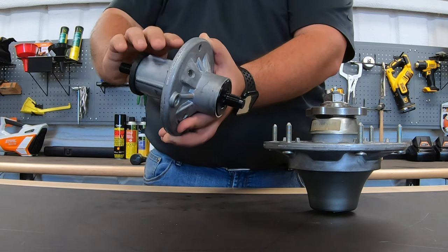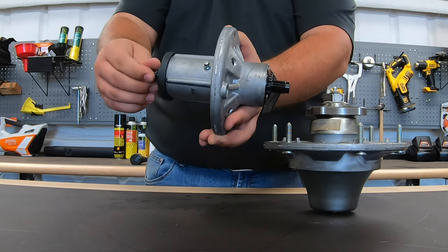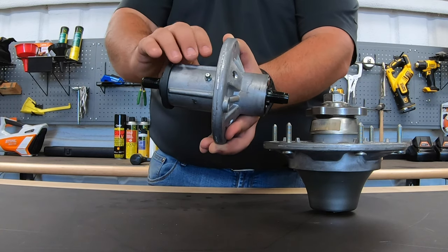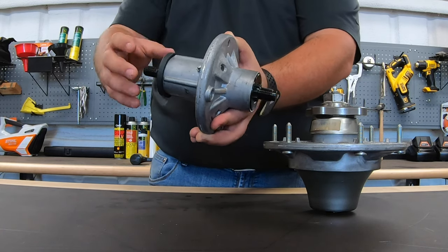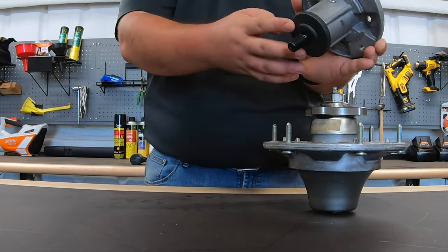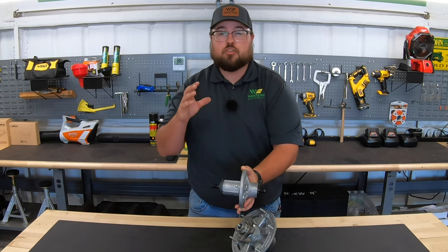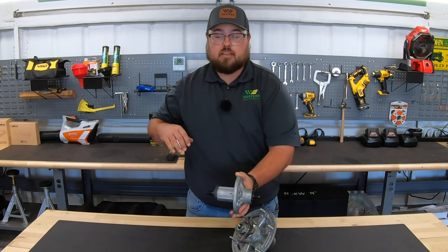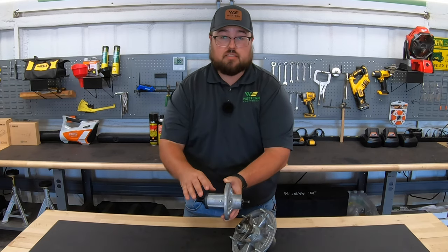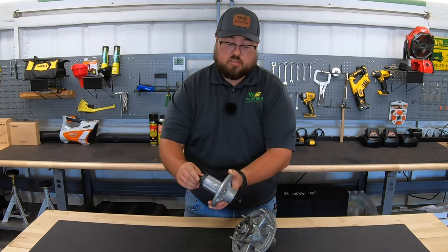There are three reasons to keep this unit full of grease: first, to keep it cool because it's constantly spinning; second, to lubricate the shaft going through the inside to keep everything running smooth; and third, to keep out dust, debris, and especially moisture. Moisture is the big one — whether we're mowing through wet grass or washing the machine, we don't want moisture getting inside and rusting the shaft.